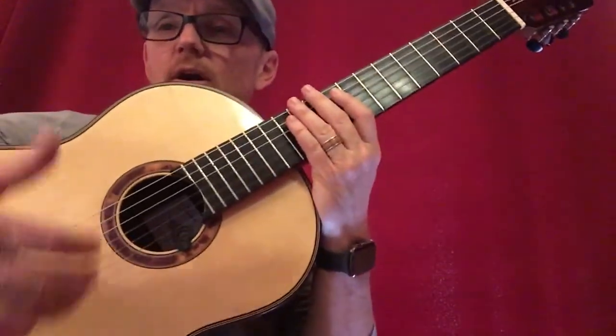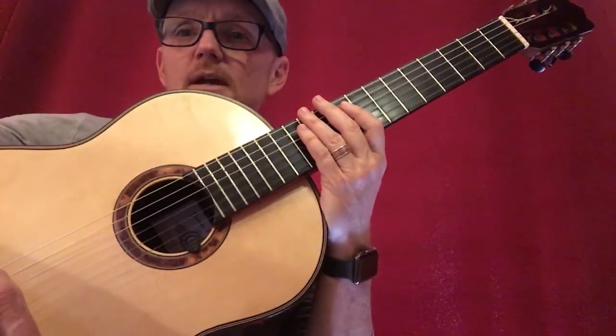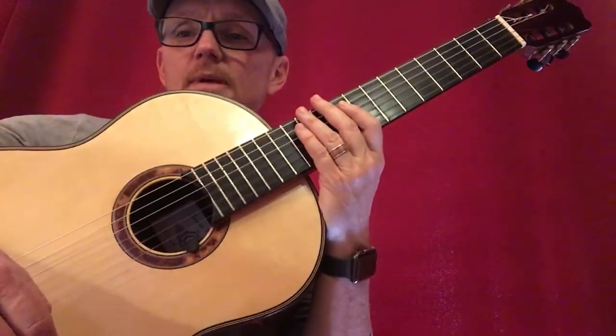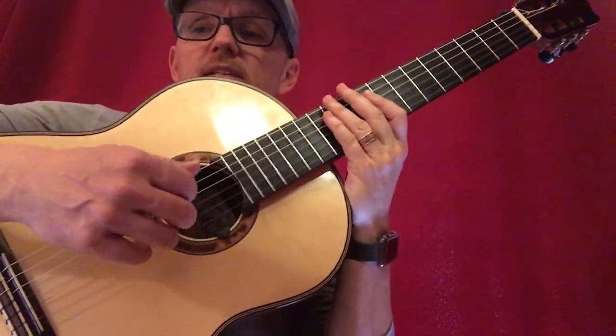Hello everyone! We're gonna review our two strumming techniques that we talked about — well, kind of three strumming techniques — and our rhythmic exercises. So let's start with the flamenco one, the basics of the flamenco strum.